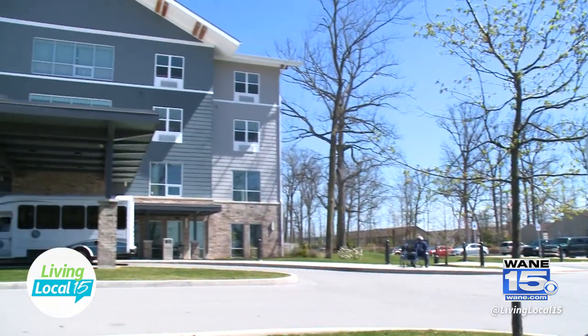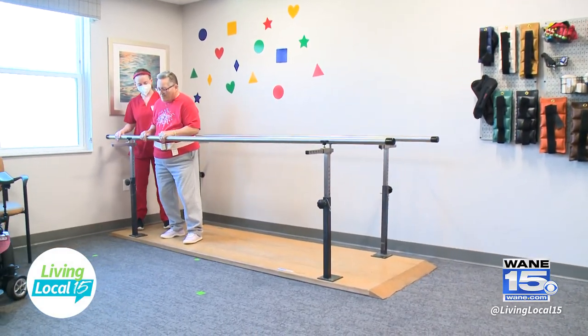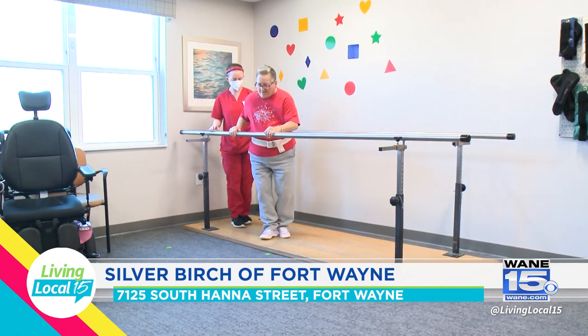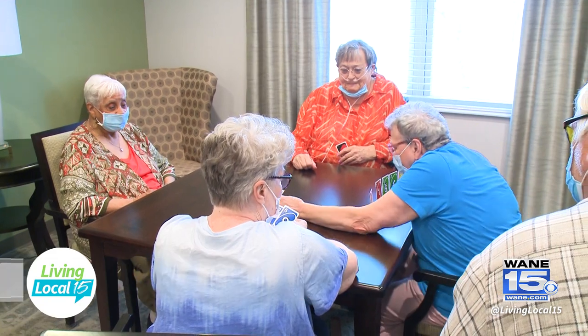I'm really interested in learning more about this assisted living community. So why don't you start off by sharing what is Silver Birch? Silver Birch is an affordable assisted living. Assisted living is different from a skilled nursing facility — we're not a nursing home. We're a place where people can be independent, they can enjoy their life. Maybe they need a little bit of assistance with something like medication management, for example. But we can help them live their most full independent life with just that little bit of assistance.